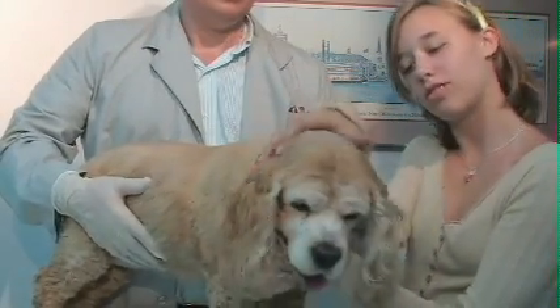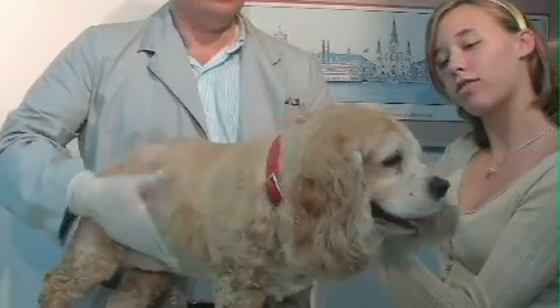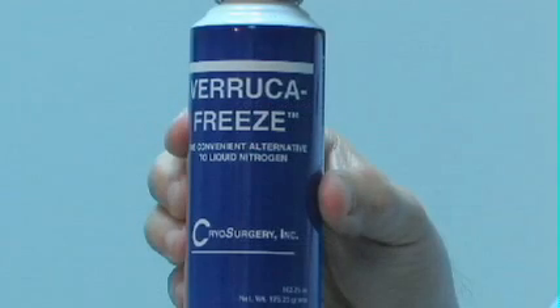Traditional treatments such as removal by scalpel are time consuming and put many animals at risk by placing the patient under anesthesia. Treatment with liquid nitrogen can be very expensive because it requires expensive accessories or delivery devices and evaporates at 3-5% per day, requiring monthly replacement regardless of usage. Cryosurgery with Veruca Freeze is one of the most cost-effective surgical procedures available to veterinarians today.